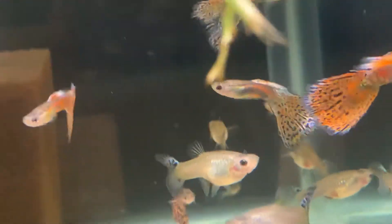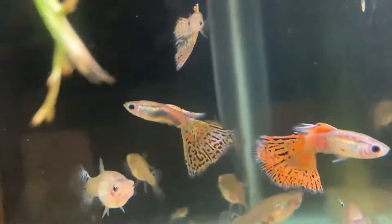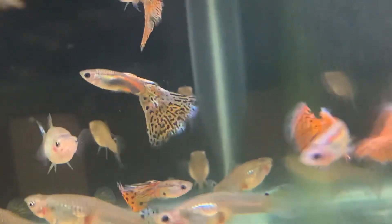Anyway, that's some of the tanks. I hope you enjoyed, and I'll try to get the other two-thirds of the fish room next time.